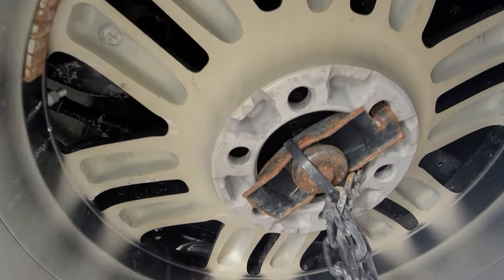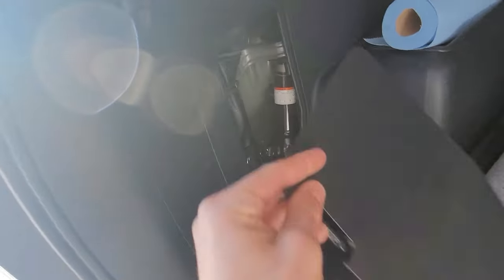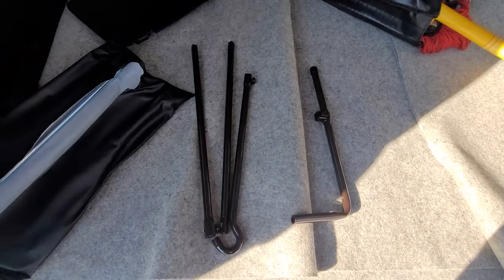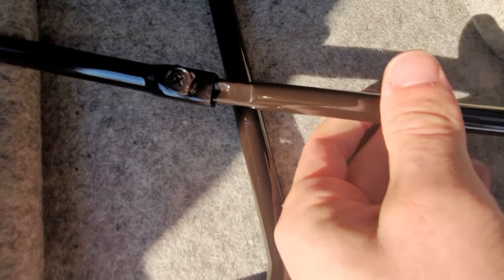Hey, so there's an odd procedure to get the spare tire off of your 4Runner — who knew? Go to your trunk and remove this panel. That'll reveal both the jack as well as this nice bag of tools. You'll want to put two sections of rod together as well as a handle.